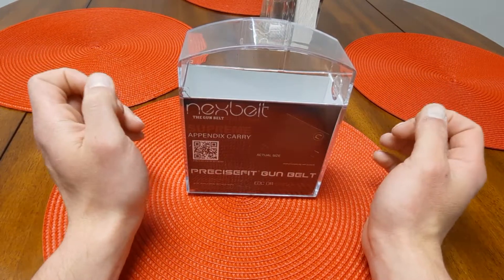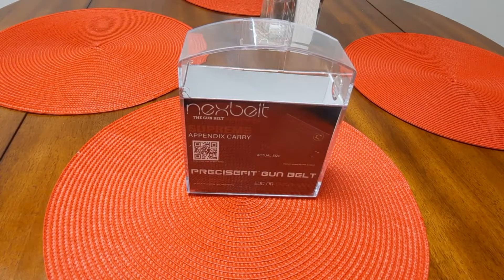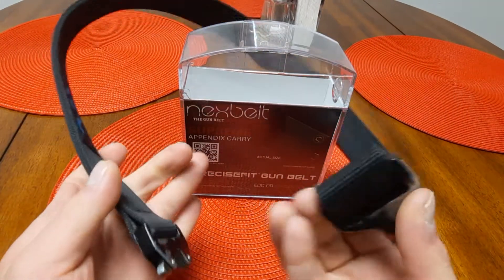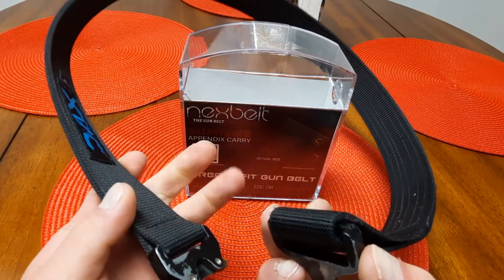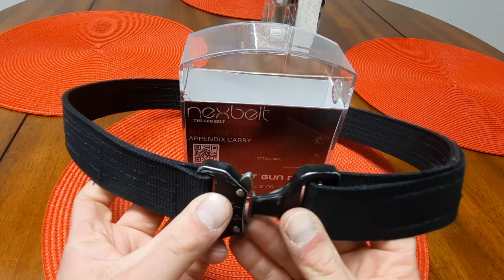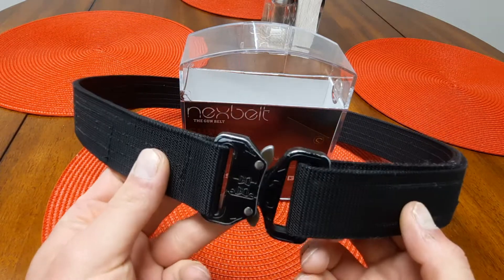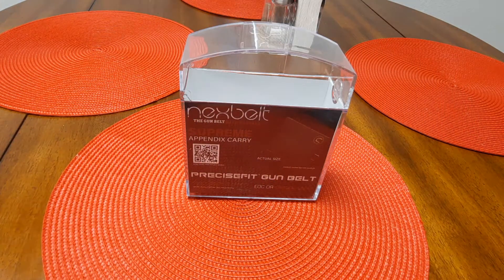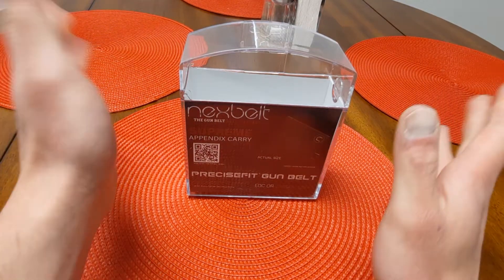So last video that I did, we talked about my EDC belt from X-TAC that I've had for a long time now, almost two years. And I love this belt — this belt is awesome. There's nothing wrong with it. You guys can kind of tell it's got some wear and tear. This is a phenomenal belt. That's a badass belt for $30.